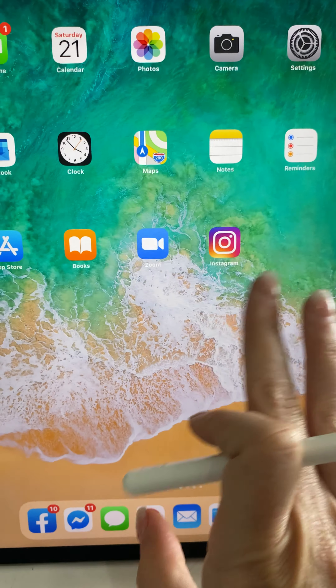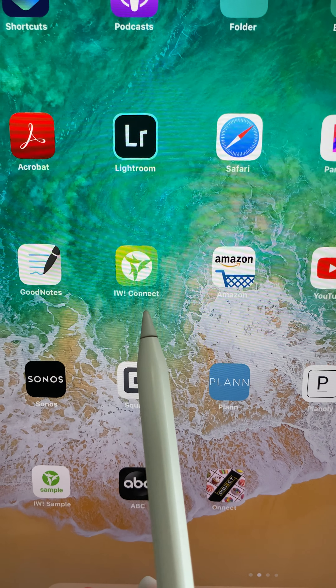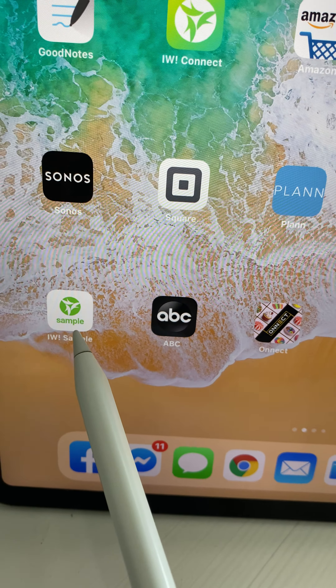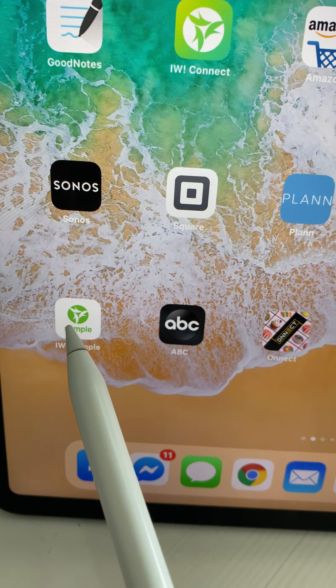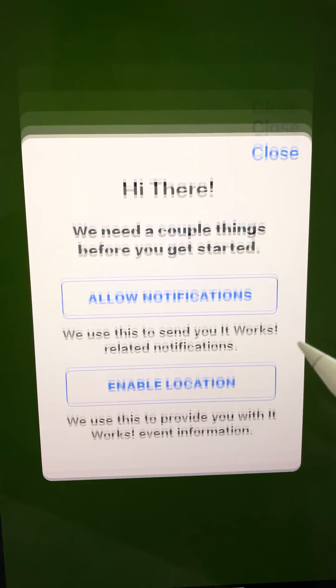When you first get started, you're going to download what's called IW Connect, and then you're going to download IW Sample. IW Sample is going to help you send out the samples. They're both connected and you're going to log in.